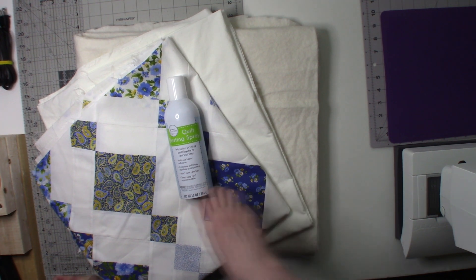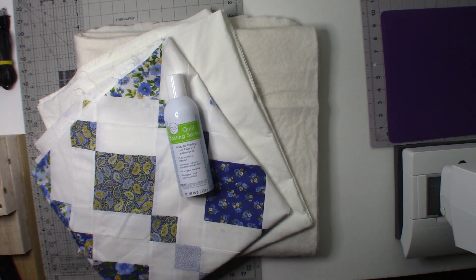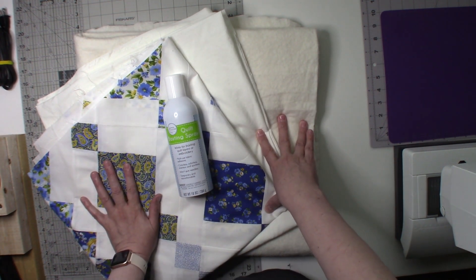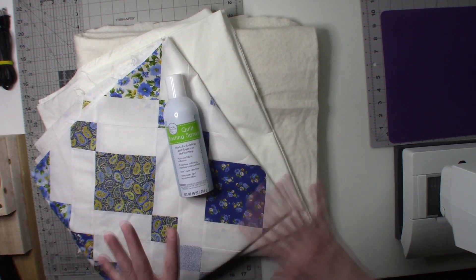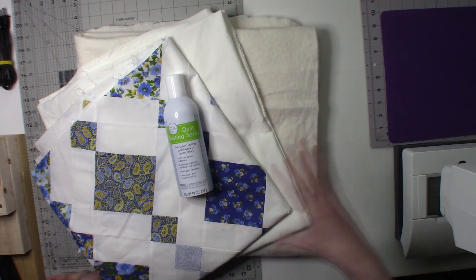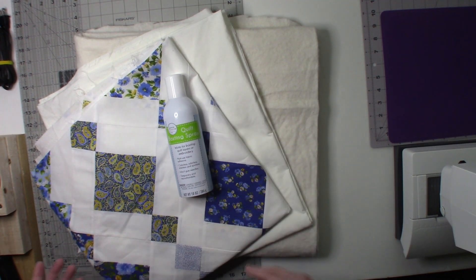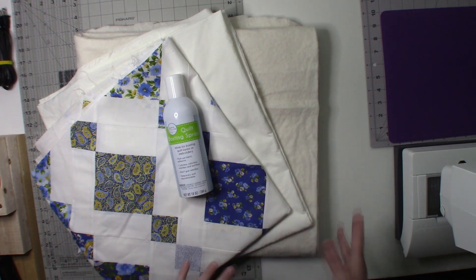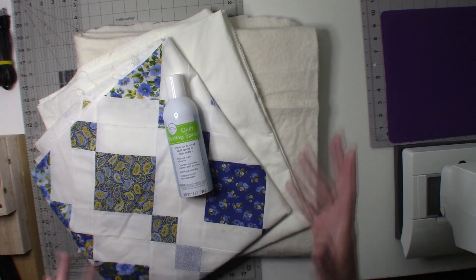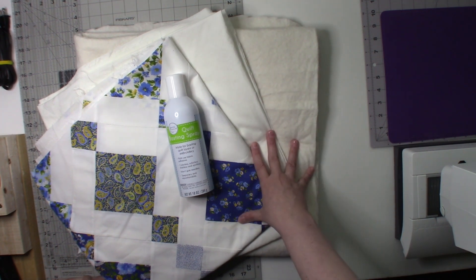If you're going to use a quilt basting spray, make sure you use it in an area where any overspray can be cleaned easily. I take it out to my dining room and lay out my backing on my dining room table. I used to have a really large eight-foot table, but I've got a different table now, so I may have to do it in quadrants. I'm going to try to show that in a video.